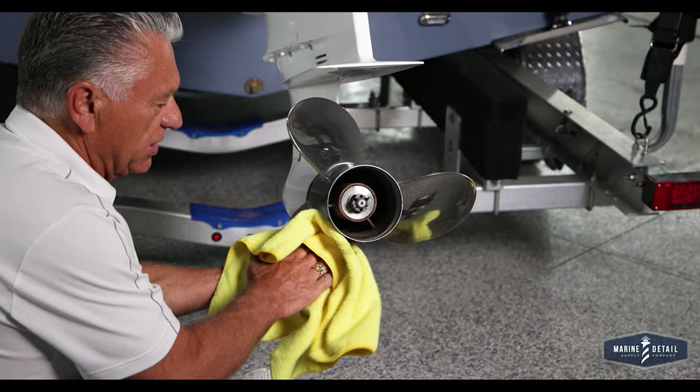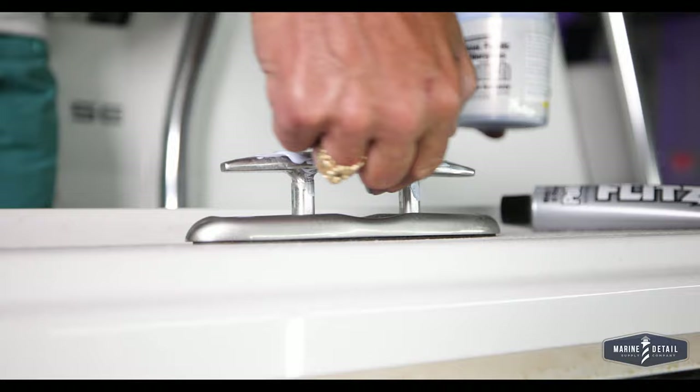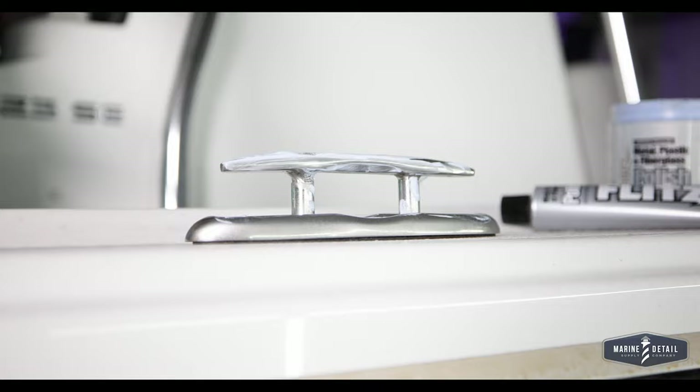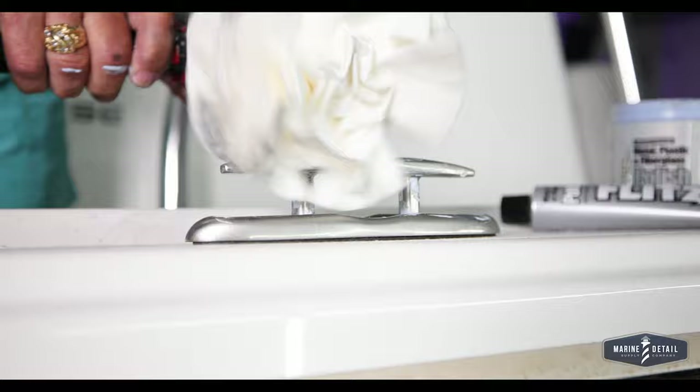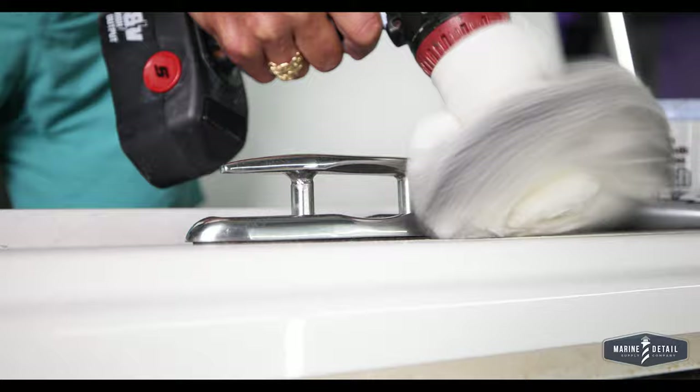That's that simple. Here we have a cleat — stainless steel and chrome — always a problem getting inside here. I smear the polish on and take the 5-inch buff ball in this case, because I can get right in between here and see how the ball fits right inside the small areas. Kind of smoosh it around a little so it doesn't spit all over. In a couple seconds, the cleat looks like new — it's done.